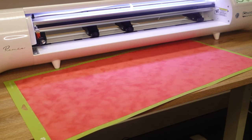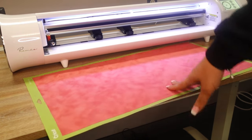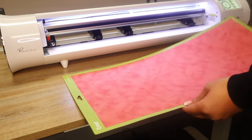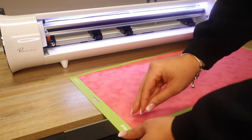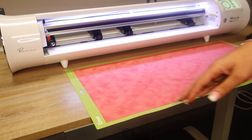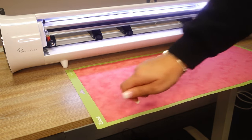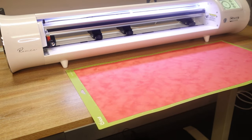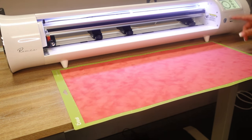I have my flock prepped. I'm cutting it on a green standard grip Cricut mat, flock-side down so the sticky part touches the sticky part of the mat — hopefully that helps all the holes peel off cleanly. There's no flock setting built in, so I'm going to have to create one.